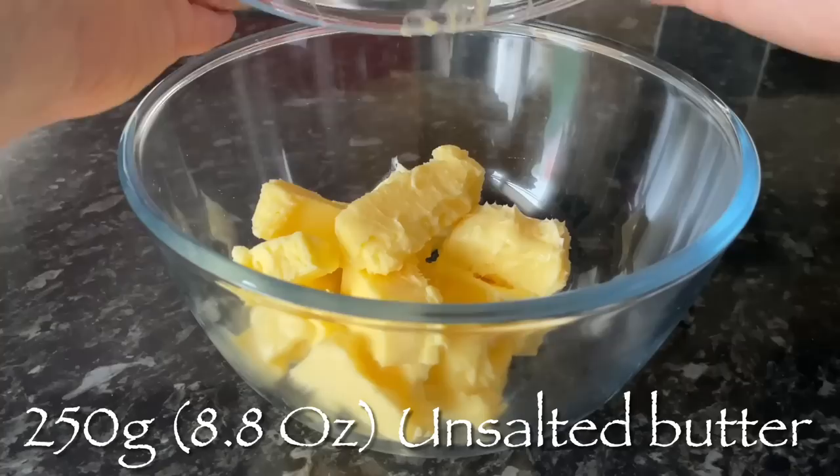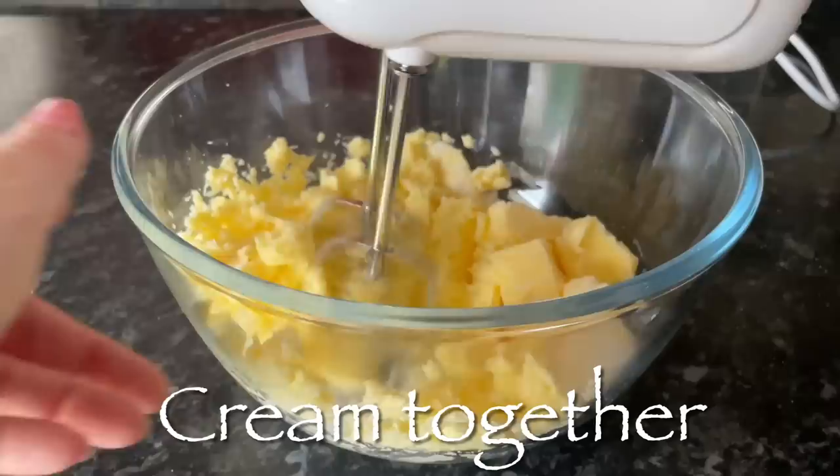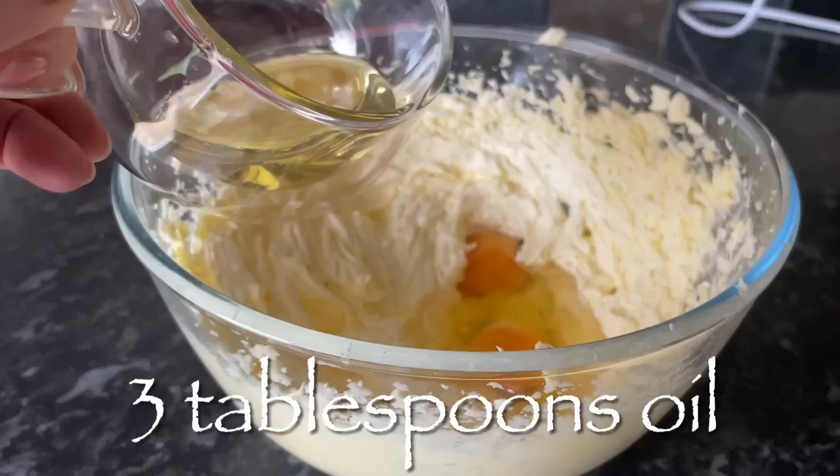The first thing we're going to do is cream together the butter and the sugar. Make sure your butter is room temperature — nice and soft — because it's going to make this really easy. Pop in your sugar and cream these together; it'll take you a few minutes and it'll go a lovely pale colour, turning from that rich buttery golden colour to nice and pale, light and fluffy.